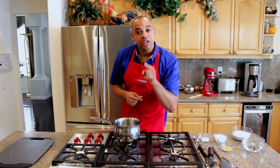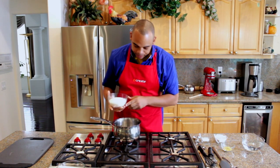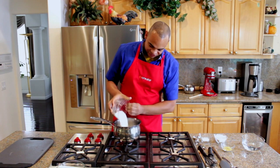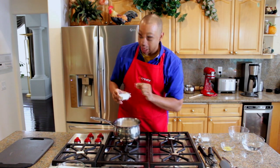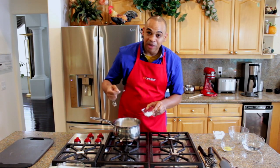While your pie crust is in the oven, you should start your filling. To start your filling, you're going to take one and a half cups of sugar, one third cup plus one tablespoon of cornstarch with a pinch of salt.